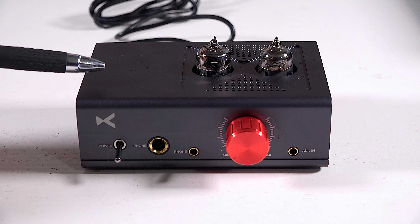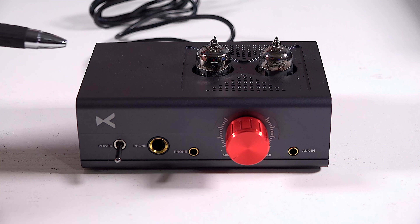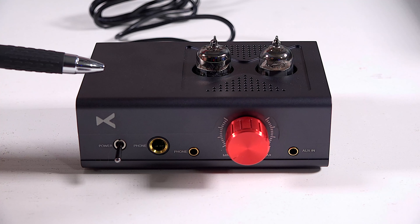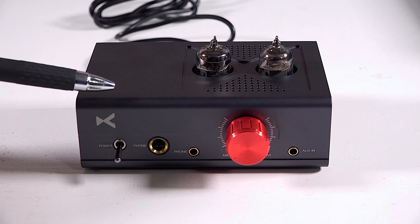Let's talk about the bass on the MT602. It seemed to be deeper and not quite as muddy sounding. It's not loose — it's tight and fast, just deeper. If you're a bass head, I think this really gives you a nice experience.